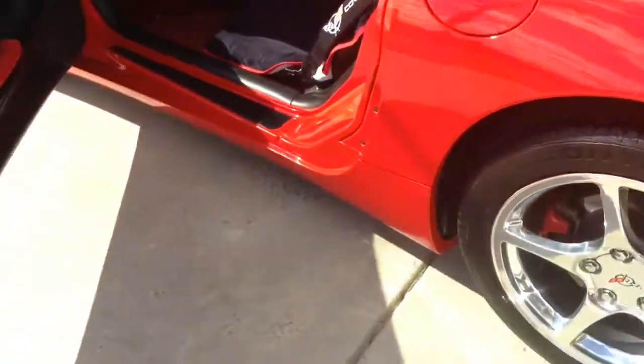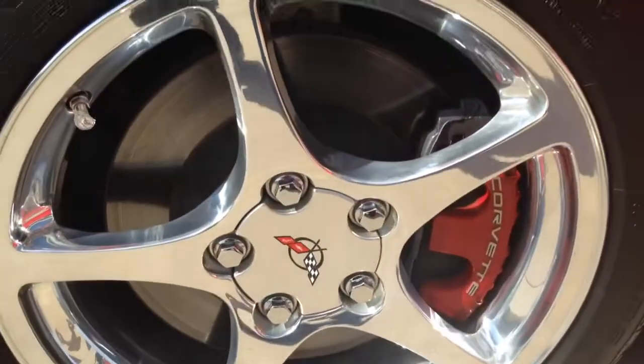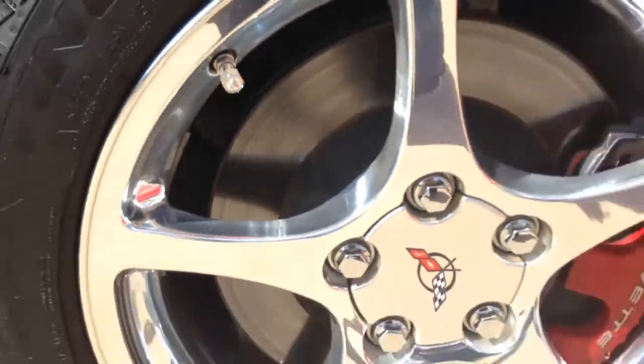And the wheels — they're factory wheels off an '01, they're not reproduction. They've got the Corvette caliper and even the lug steel cap.